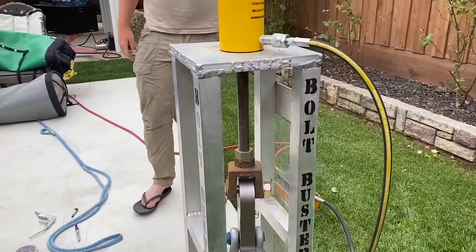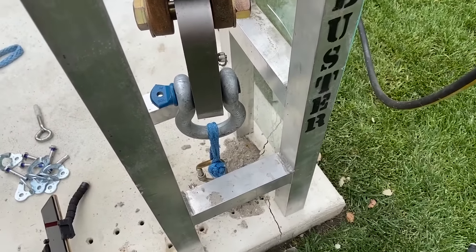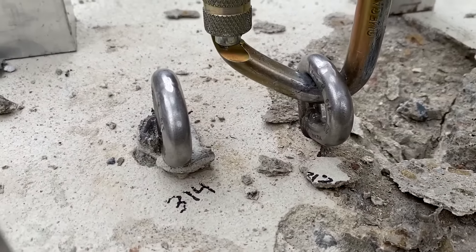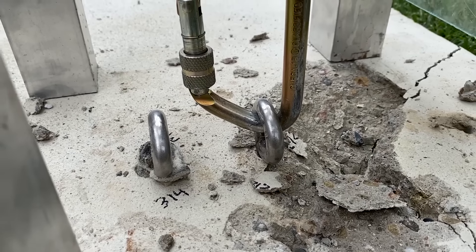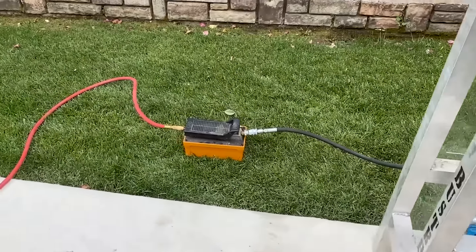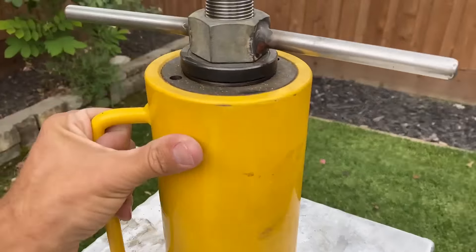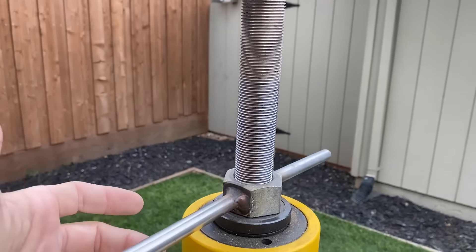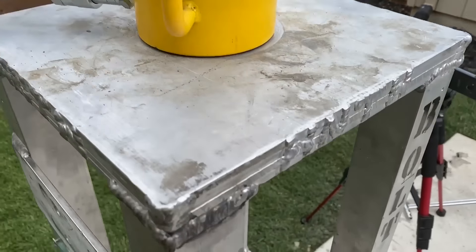In case you haven't seen our bolt buster system before, this is to pull things in tension. We're testing in tension because I think that's the worst-case scenario for an uncleaned hole — pulling it in shear I don't think is as big a deal. Air goes into this pump and into a hollow ram cylinder, and we've got a one-and-a-quarter inch threaded rod that lifts it up slowly so we can capture the slow motion.